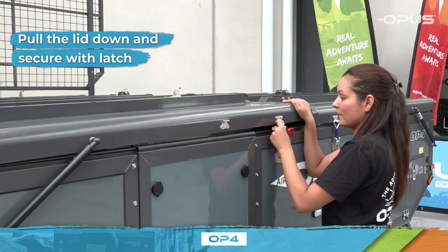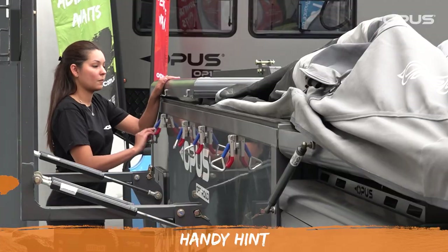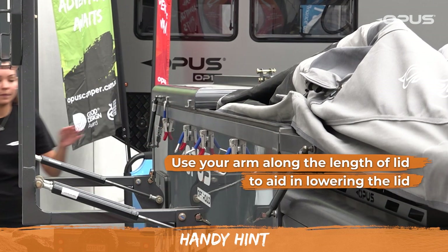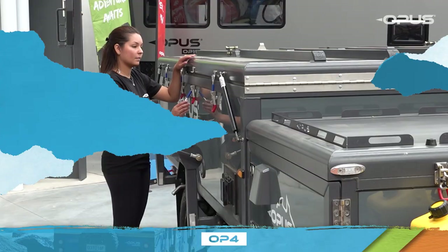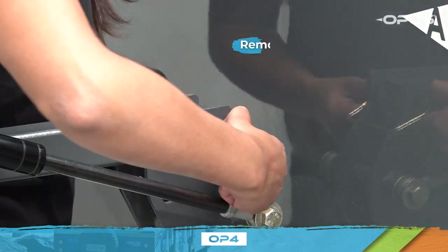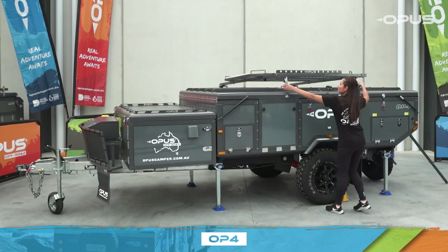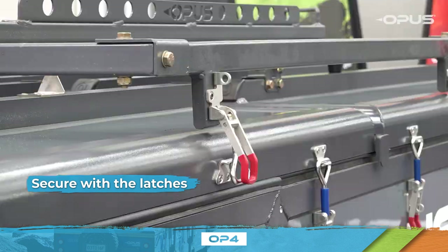Pull the lid down and secure with the latch. If you're having trouble lowering the lid, use your arm along the length of the lid to aid in lowering it far enough to get the latch on. Move to the other side of your OP4 and secure the remaining two latches. Whilst on this side, remove the locking pins holding the roof cage in the vertical position and carefully lower the roof cage into the travel position, then secure the roof cage on the other side using the latches.